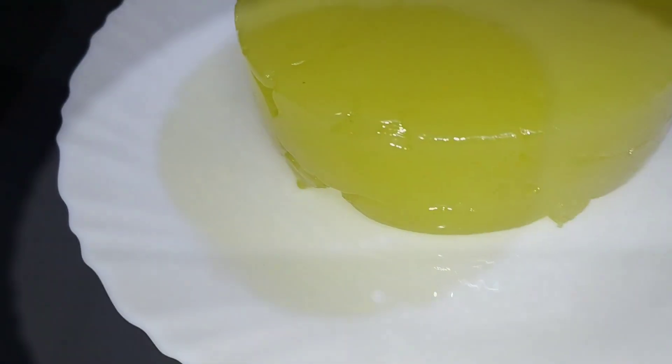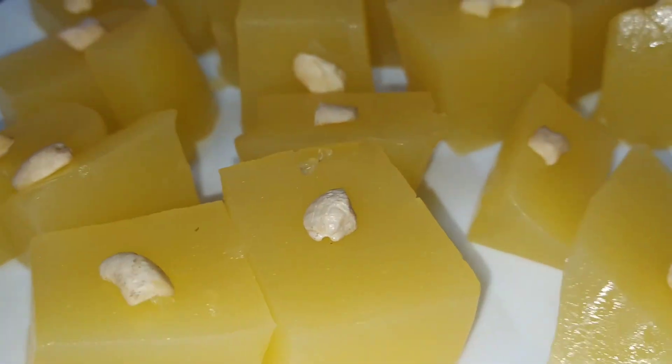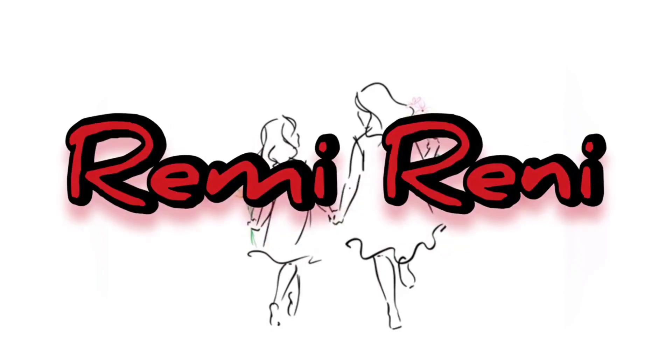This is a very good taste of halwa. It's very simple. You can use halwa. Welcome to my YouTube channel.